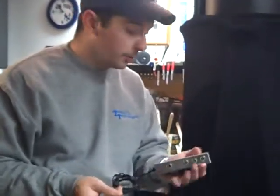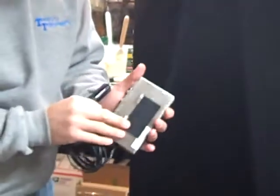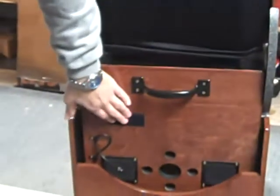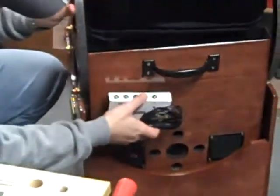This is another simple installation. The unit comes with Velcro on the back, and there's matching Velcro here on the mirror box, so this simply takes and mounts here.